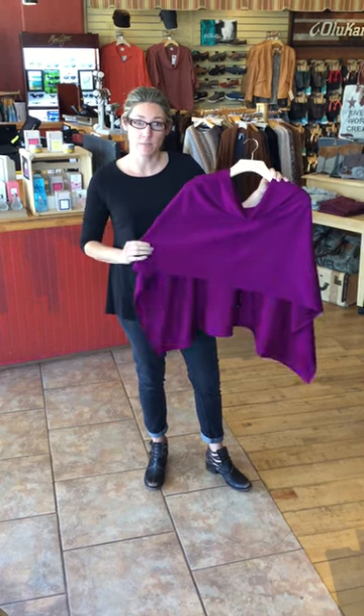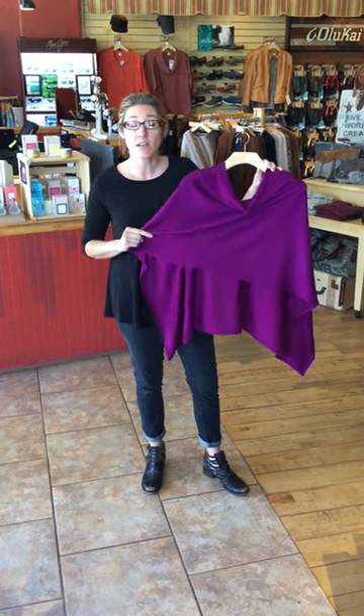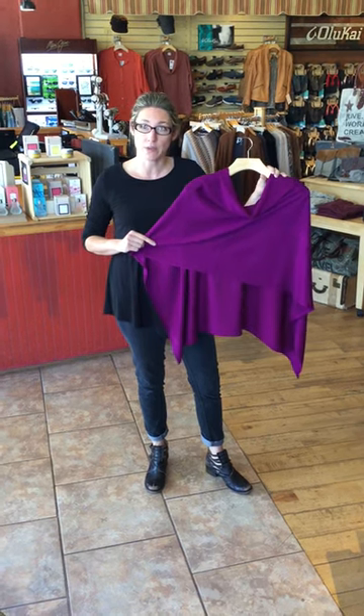Hello, today I'll be featuring our Charisma poncho. This is a great gift idea going into the holiday season for someone who you just don't know what to buy for. It's also a great gift for yourself. You can wear it many different ways, and I'll be featuring some of the most popular ways to wear them today.